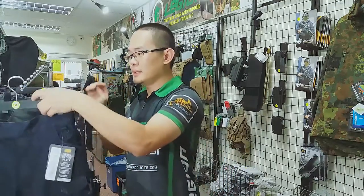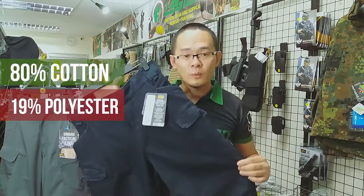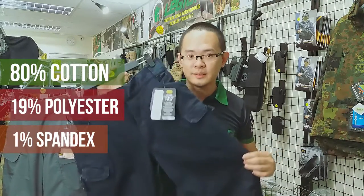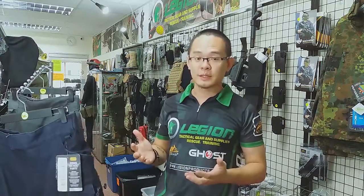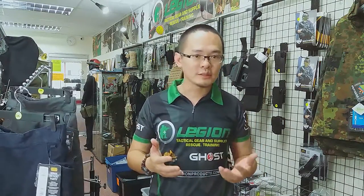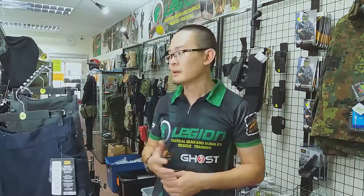We also carry the UTP denim. This is 80% cotton, 19% polyester, 1% spandex — this is the best tactical jeans on the market. Helicontex also has the canvas material UTP. That material is 97% cotton and 3% spandex. But unfortunately, it's a little too hot for our tropical weather so we don't carry that here in Malaysia.